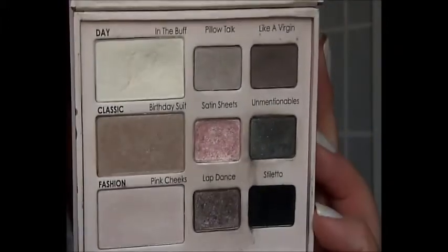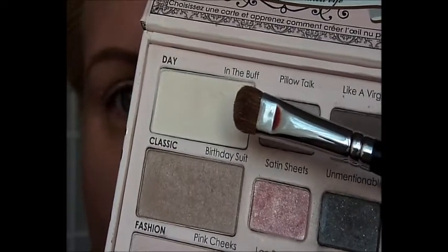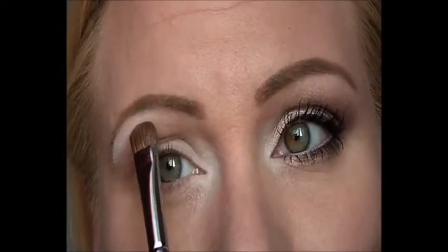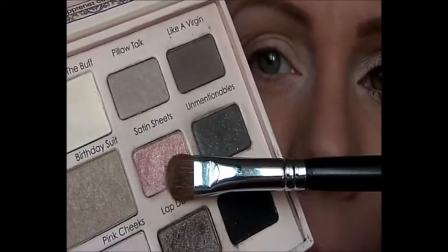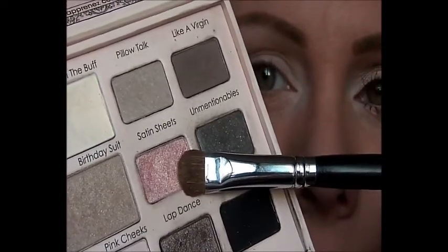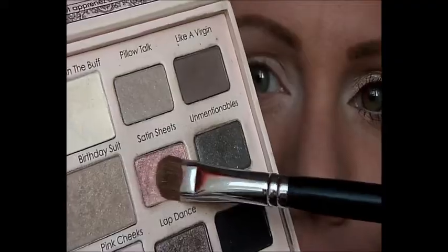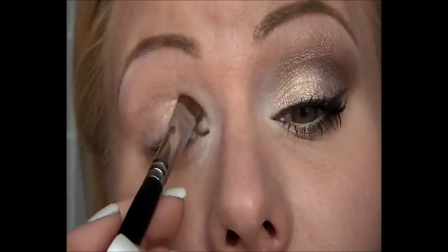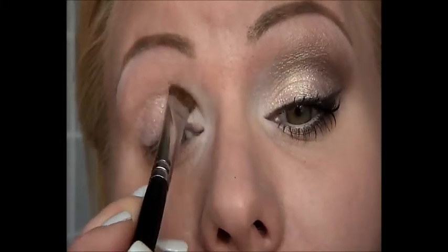All the eyeshadows I'm using are from the Too Faced Naked Eye eyeshadow palette. I start with the eyeshadow in Buff for my inner tear duct highlight and brow bone highlight. My lid color will be Satin Sheets, and for this I'm taking my eyeshadow brush, the Sigma E55, tapping this color onto my lid instead of swiping.